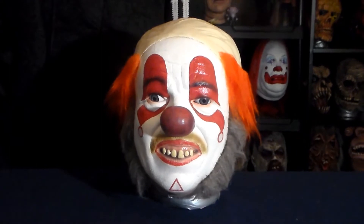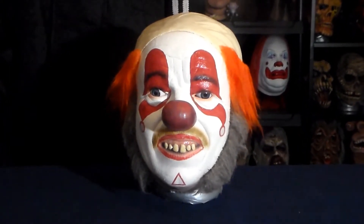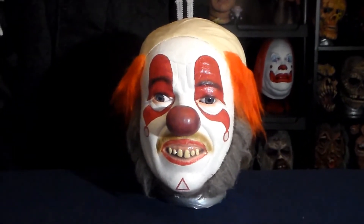Guess what time it is, boys and girls — it's time for another thrill-packed episode of Clowns with Kevin, starring Mr. Baggy Britches.